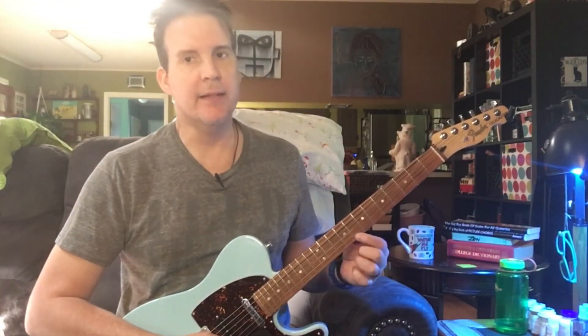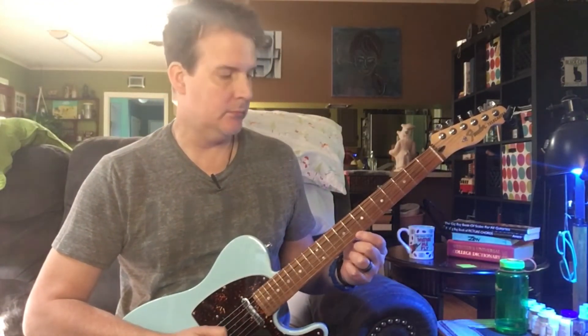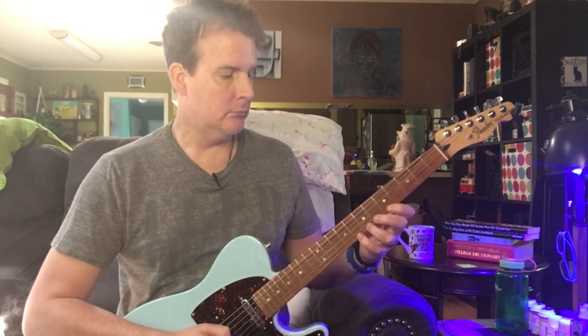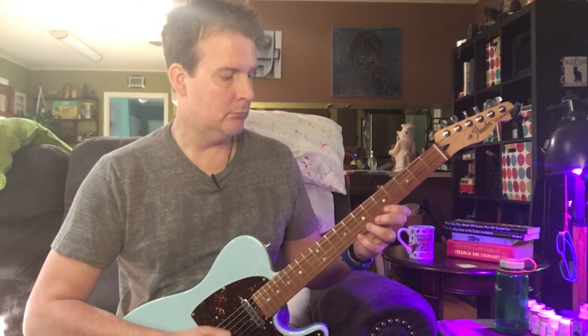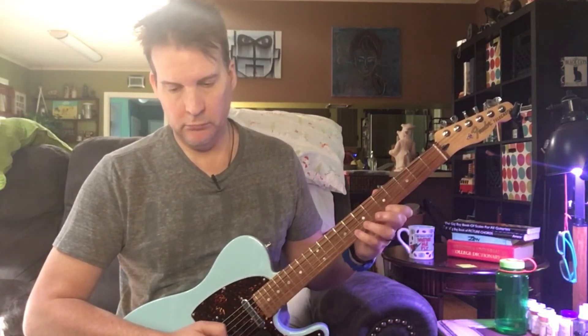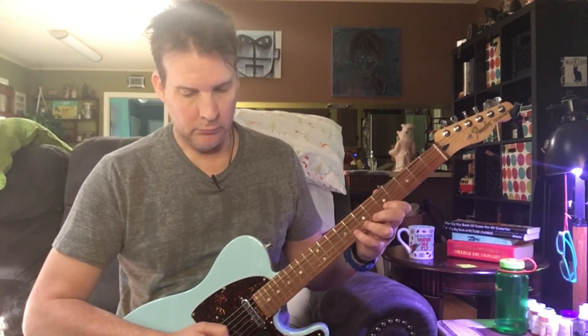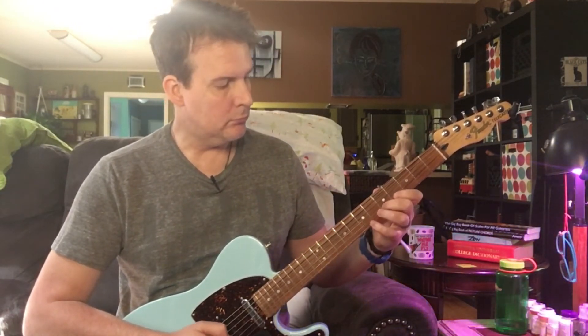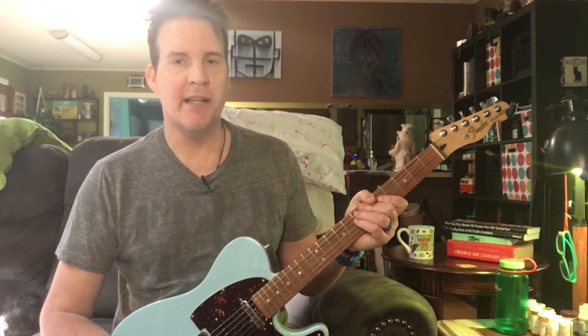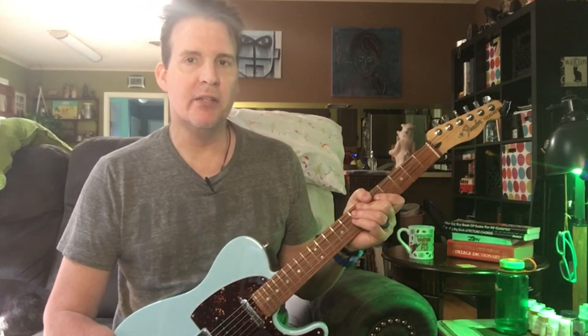5th, 6th, 7th, 8th on the 8th fret, high string — high E string. Here we go. Just take it nice and slow, and that's something you can do with your guitar unplugged in front of the TV. Just keep doing it over and over again until you build your speed up.